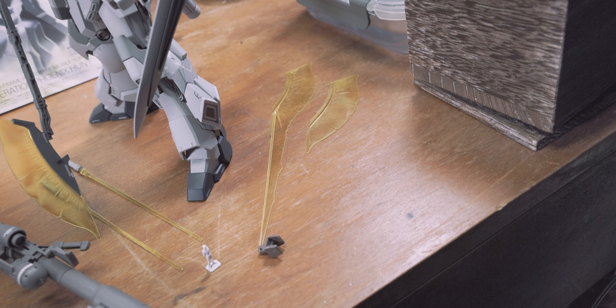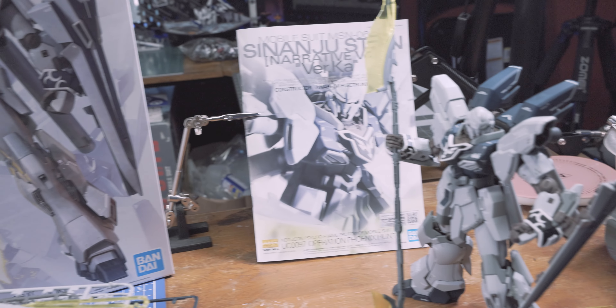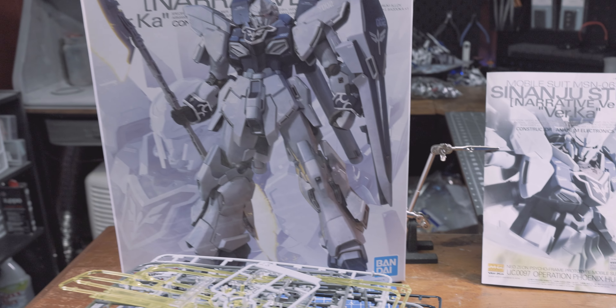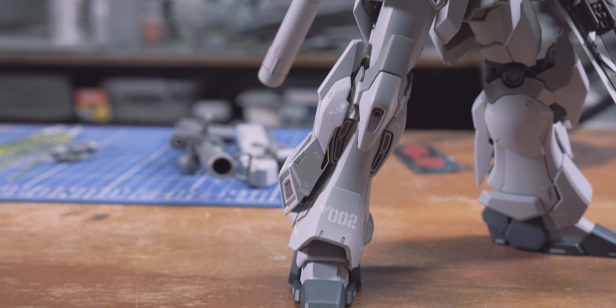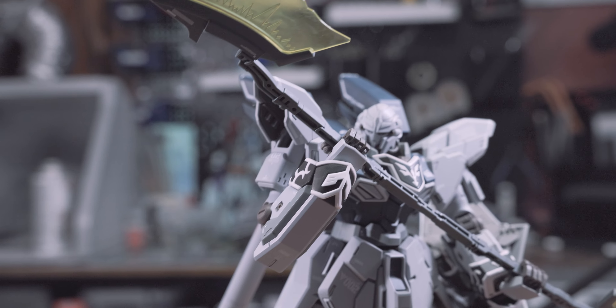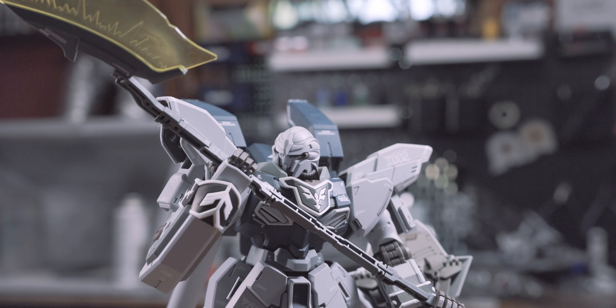Like all other Gundam kits, your thoughts on the design are subjective. Today we're going to take an objective look at this third release of the Sinanju Stein and see how good of a job it does replicating the design of the mobile suit in model kit form. With the intro out of the way, let's get into the review.